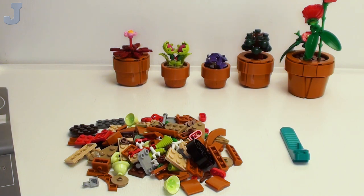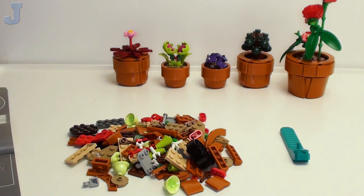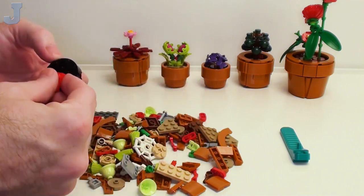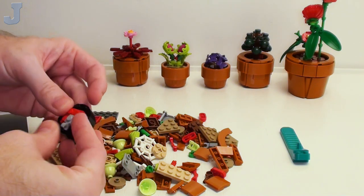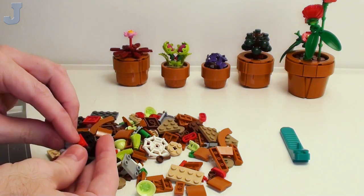Bag four just builds a plant — so far we can go up to five people. This looks like deja vu — we're doing the same planter again, a couple of bags back.